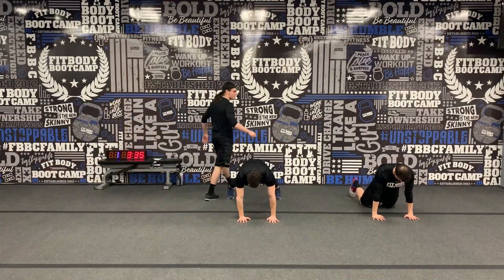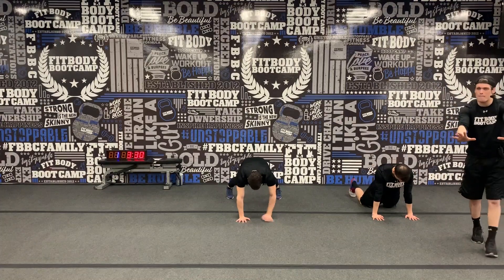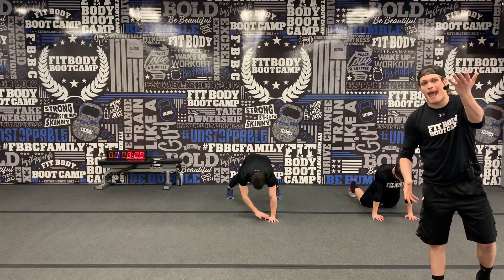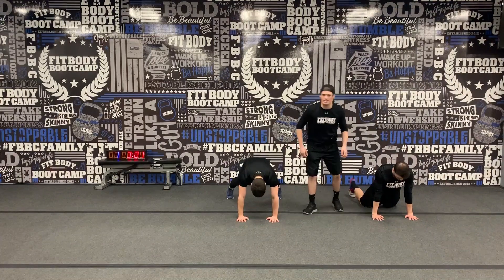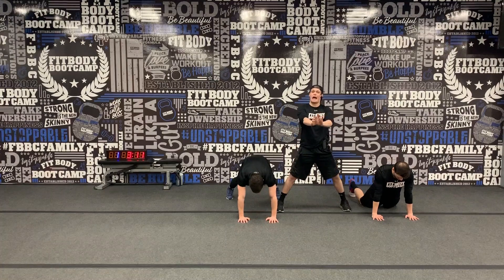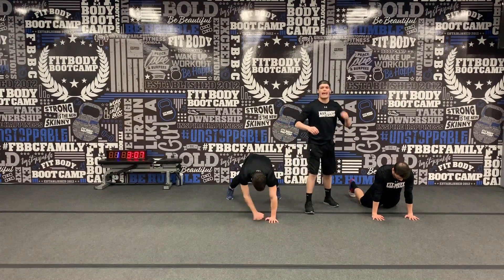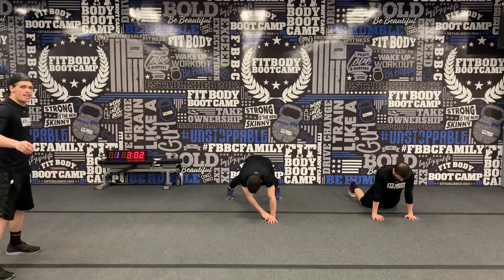Push that upper back away from the mat — drive those hands down into the floor, that's going to round that upper back. Keep those shoulders nice and strong. Over half way through that first minute — 40 seconds down, 20 seconds on the clock. Keep it up, you can do it. Remember, if hand tapping is too much on the shoulders, just hold the plank — nothing wrong with that. Eight seconds — going right back to the top in 5, 4, 3, 2, 1.